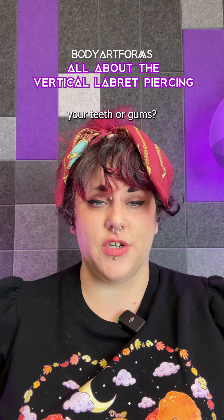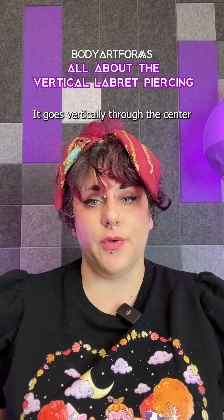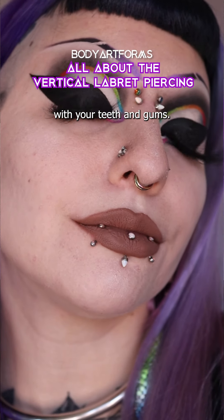Looking for a lip piercing that doesn't damage your teeth or gums? Let's talk about the Vertical Labret piercing. It goes vertically through the center of the lower lip and exits right below the lip, avoiding any contact with your teeth and gums.